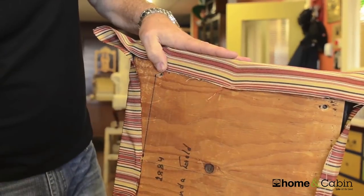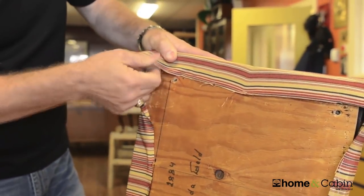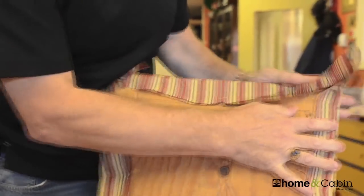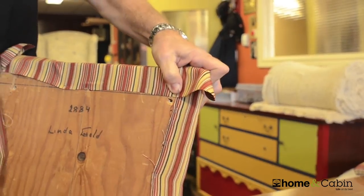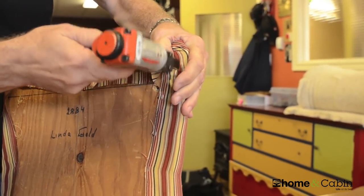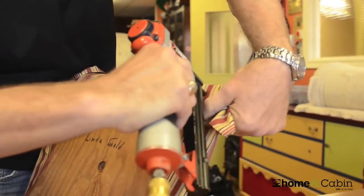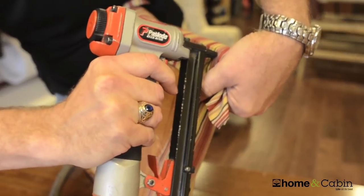For corners, I'm going to keep it even there and staple. It's a little harder to do with a hand stapler — I wouldn't suggest using a hand stapler, though people do use them. I'm going to bring this over here and basically do the corner. Pull your fabric in here, staple there, bring this down tight, and staple.